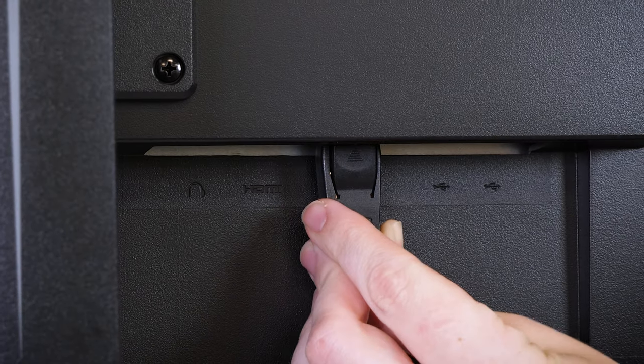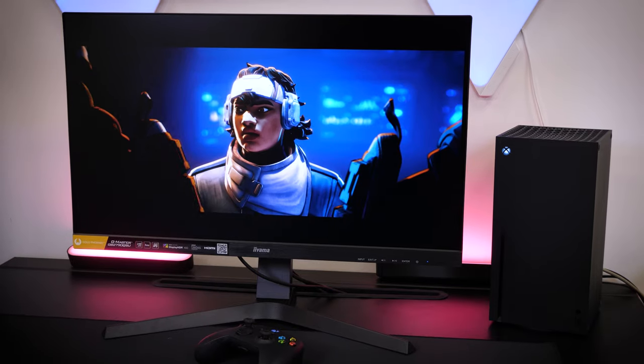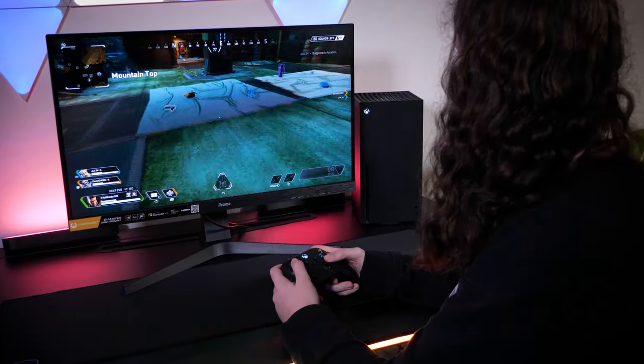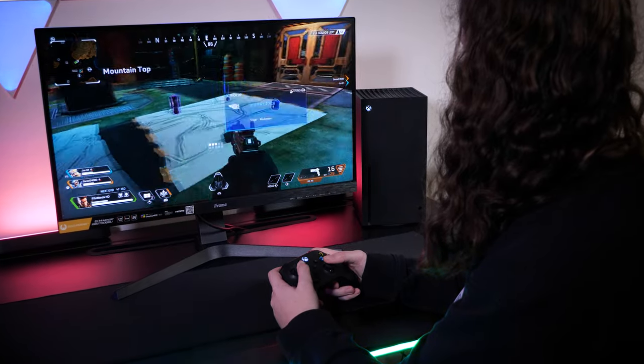Throughout this video, I'll be using the DisplayPort connection to my PC, but as a bonus it is also perfect for connecting to a next-gen console via HDMI, creating a dual purpose for the display to reduce the need for multiple screens.